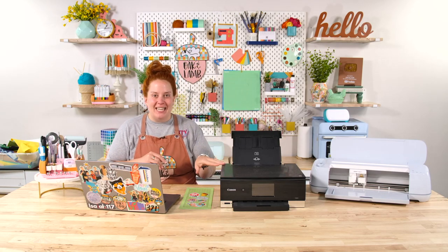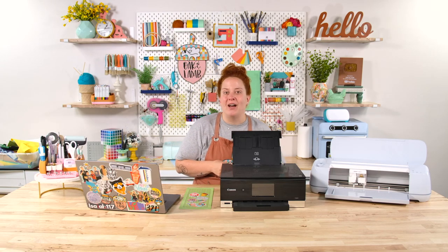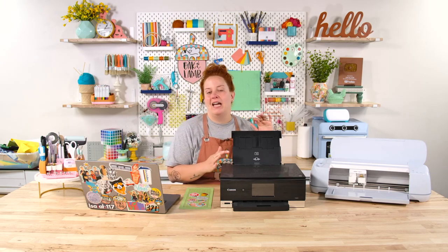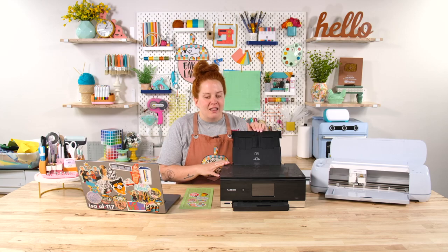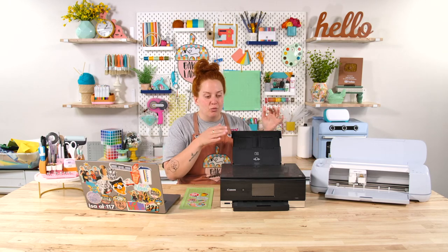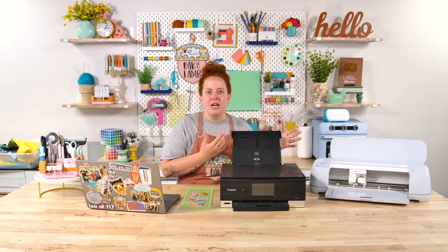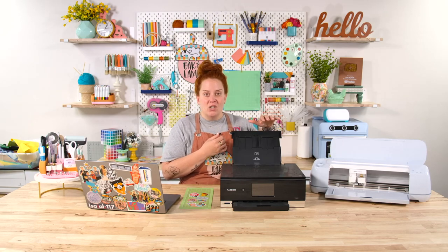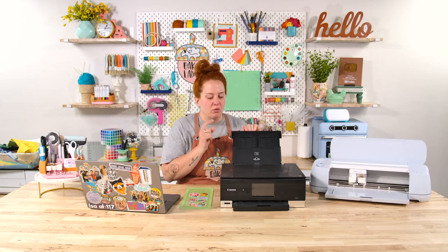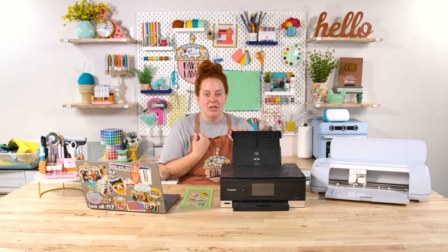And because it's a two-step process, we have to talk about a printer first. Printer choice is very important. There are lots of different printers out on the market. Our favorites are the Canon Pixma line. We love these printers because they are very inexpensive compared to others. They have the rear feeding tray, which is very important. The materials that you use for print and cut a lot of times are thicker, and so they don't feed as well from bottom feeding trays. We like to feed from the rear tray.